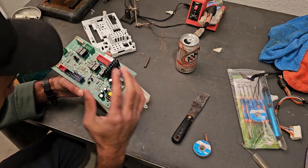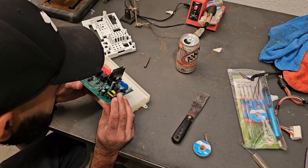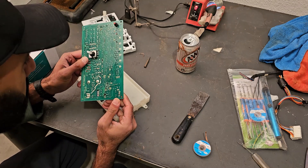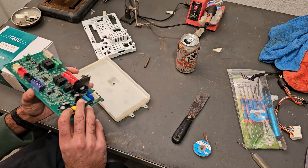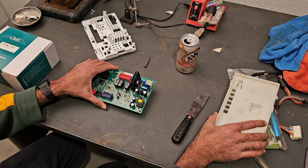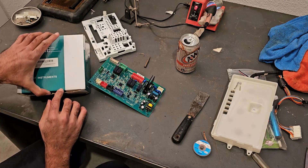I usually look for any sort of burn marks or bulging capacitors. Especially on the underside over here, nothing seems too apparent. And then the second thing I check for — and this is probably the most important thing — is I use my ESR meter.